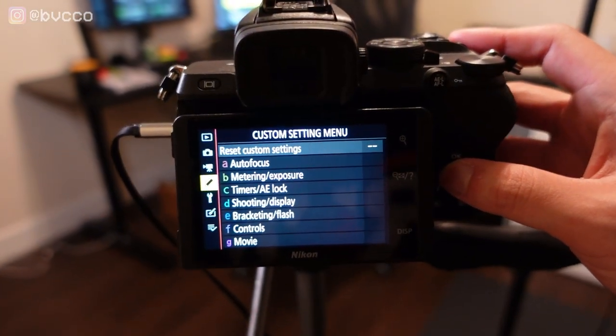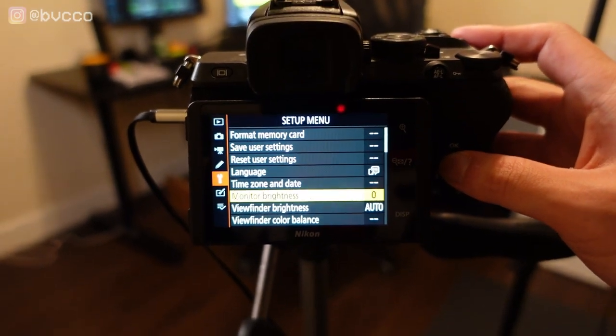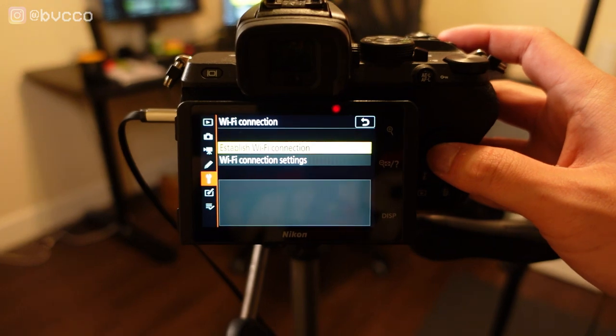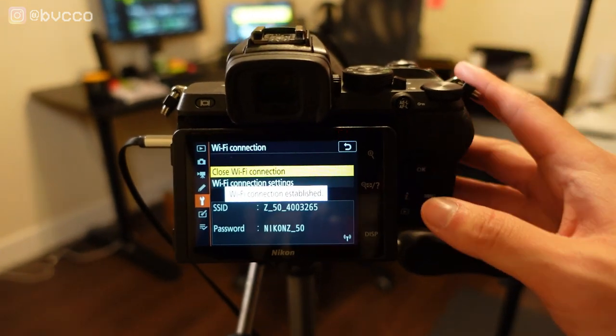Go into your camera's toolbar, go down to 'Connect to Smart Device' — Wi-Fi connection — and that will create your Wi-Fi connection. Then on your phone, open SnapBridge, which is Nikon's proprietary app, so you can connect to the camera.